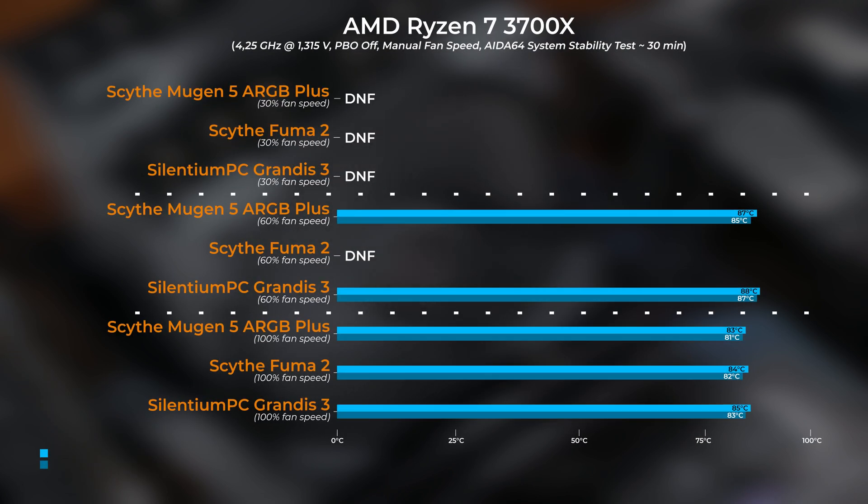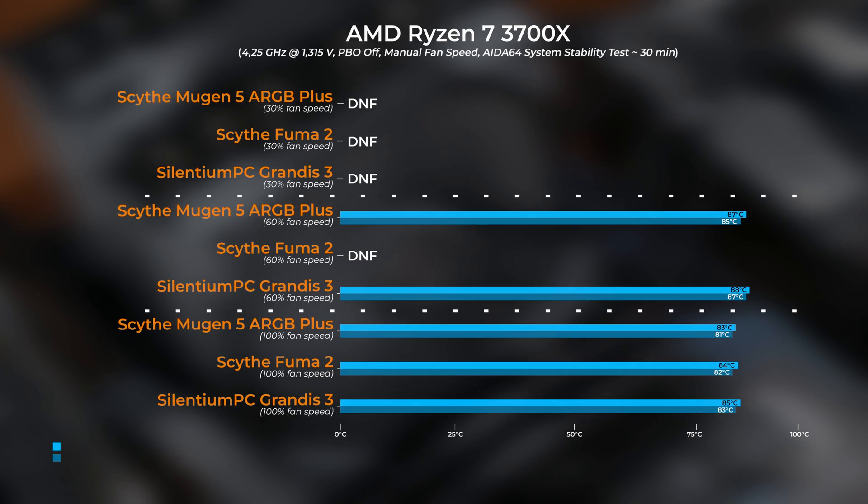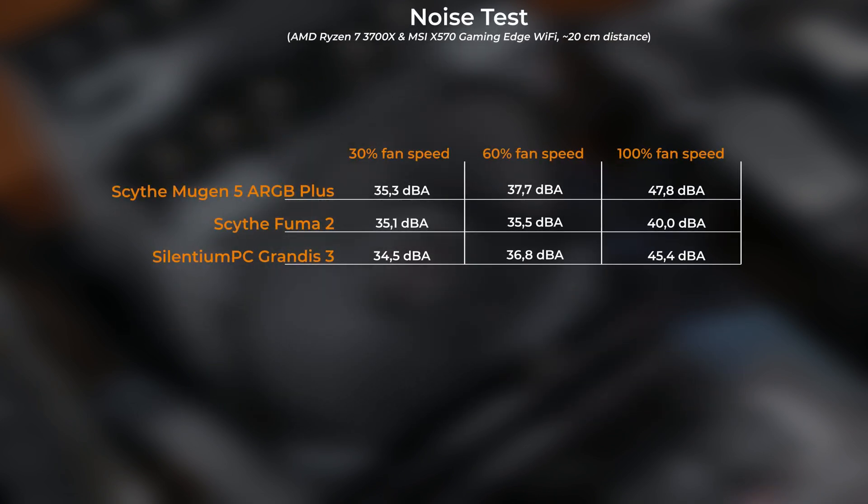All of them are really quiet up to 60% fan speed, and if you ask me that should be the top end — everything above that passes the point of diminishing returns and just gets too loud for the performance gained. At 60% fan speed, the Grandis 3 and Mugen 5 managed to keep the CPU stable throughout the whole torture test at 4.25 GHz and 1.315V core voltage, while the Fuma 2 would crash at those settings.